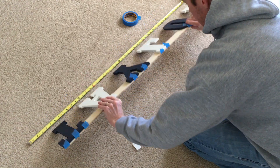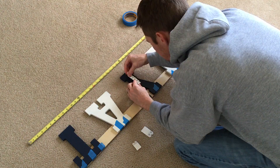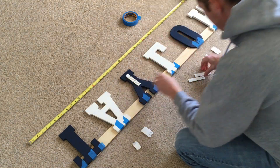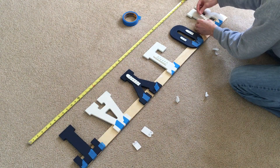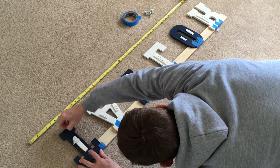Carefully flip the letters. Peel one side of the paper to expose the adhesive and press it on really well.